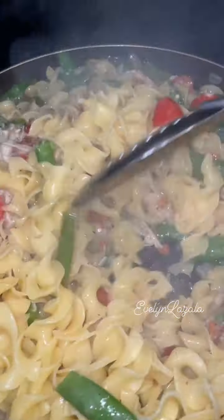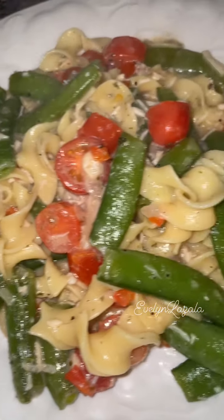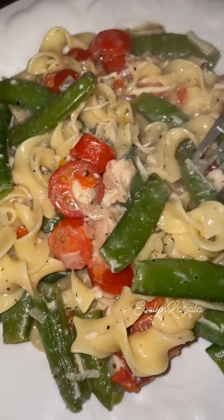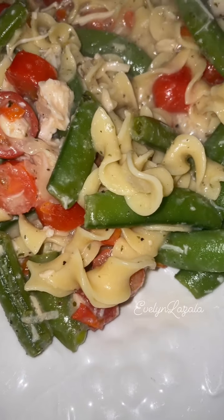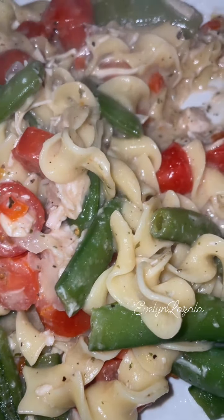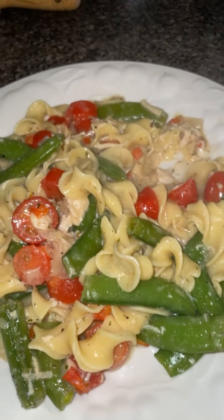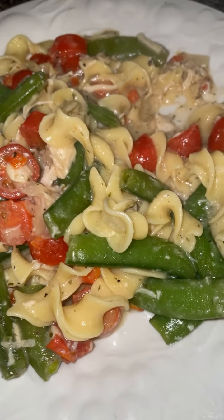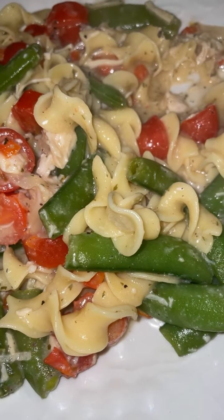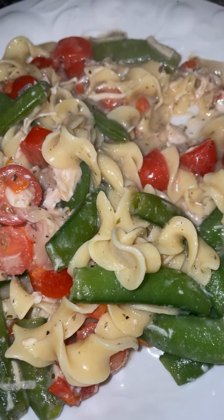I used the sweet snap peas and the little tomatoes. I sauteed all that and then added my pasta. I did blanch my sweet peas and then in the same water I used it for my noodles, which was already boiling, so that cut some time and it all worked together. And I think I made this one in about 15 minutes.